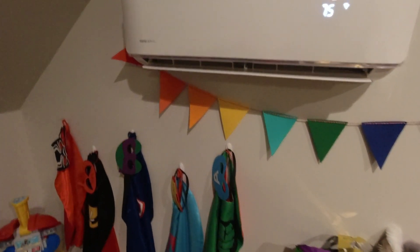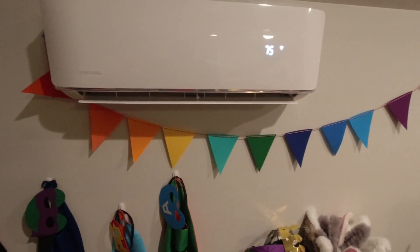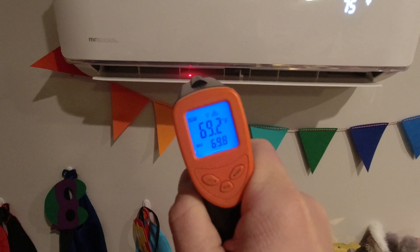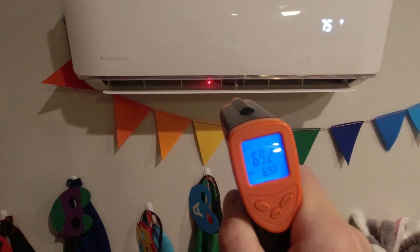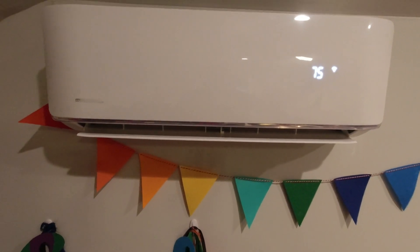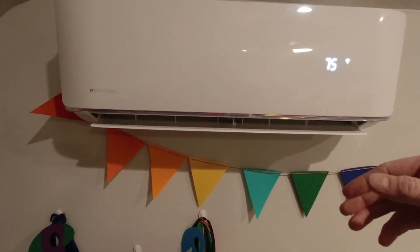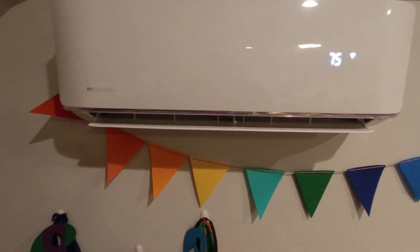Here we are inside in our kids' playroom. I've got the unit set on 75. The room temperature itself is about 68 right now. If we put this thermometer up here you can see that the air coming out of there is 69.2, 69 degrees — really just moving some ambient air. When this thing is low on refrigerant it is not going to spool up and push out the heat like it normally would. Right now the system can't generate enough heat to actually kick the unit on and start dispersing that air.